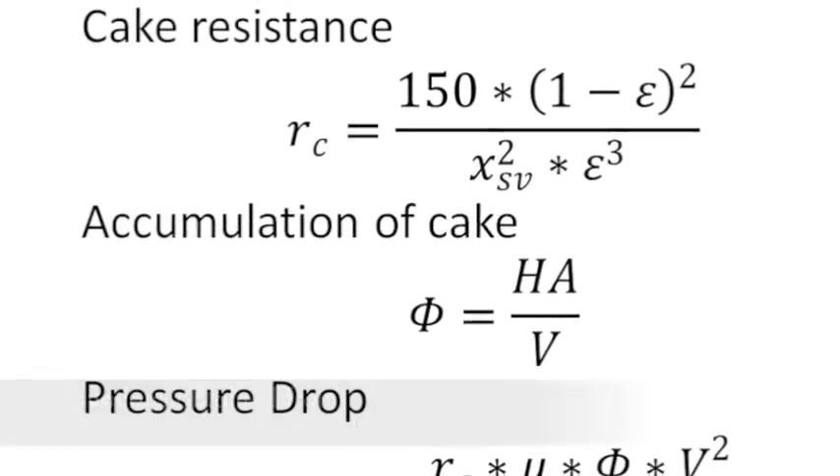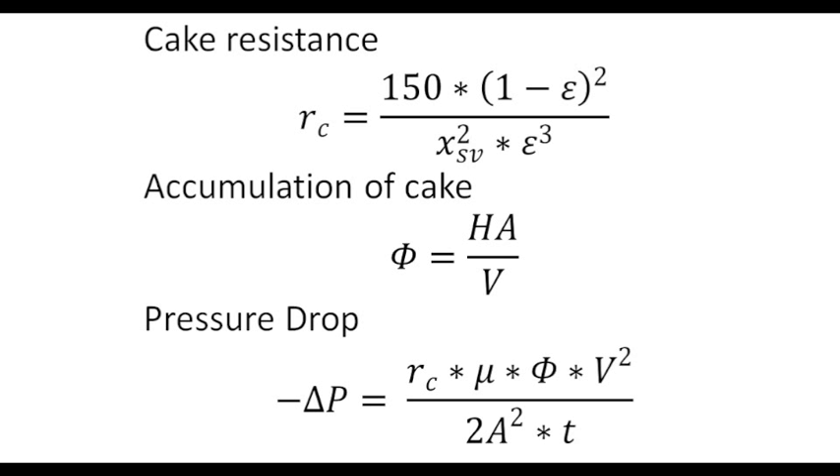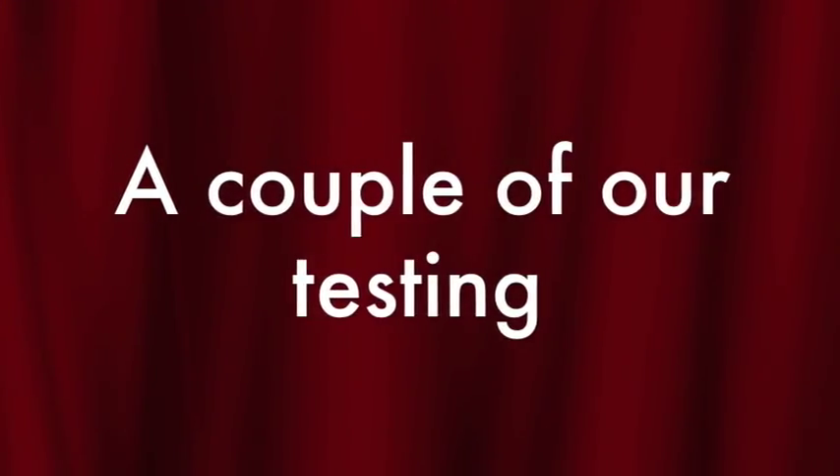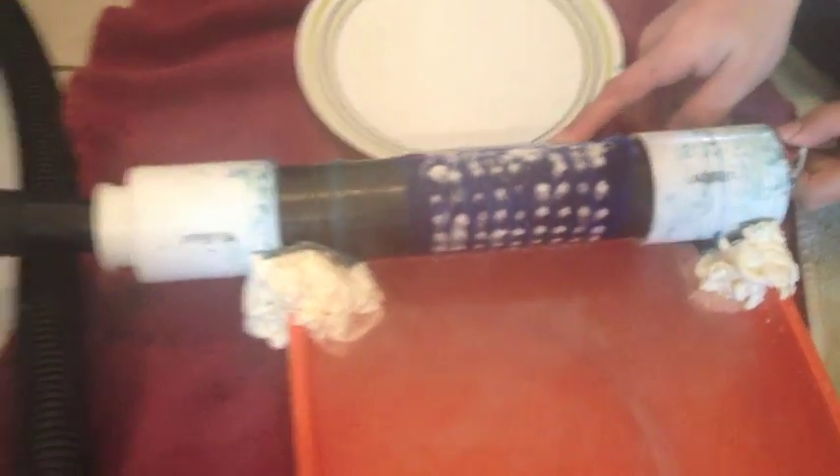Here are some equations for our constant pressure filter that we use to calculate cake resistance, accumulation of cake, and pressure drop. The void fraction is found online, while the other values are calculated from our measurements of the drum and the cake.